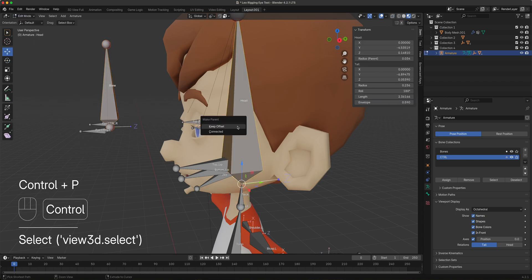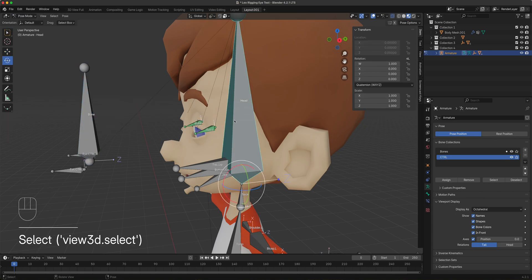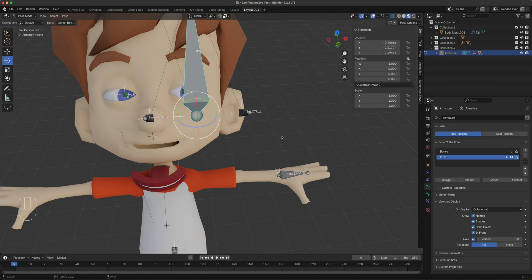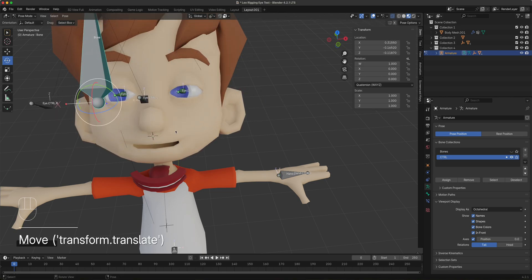With everything parented correctly, when you move the head the eyes follow with it. And when you grab the main eye controller, the eyes track toward it — there's the eye controller working as expected.